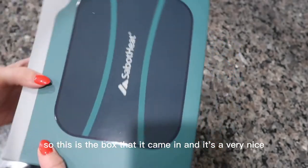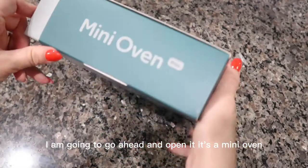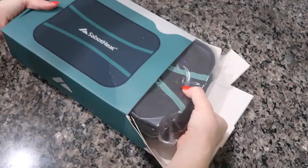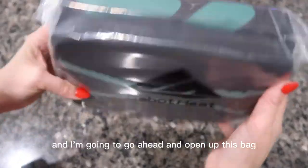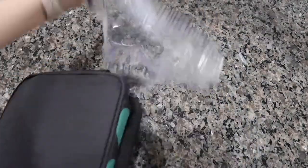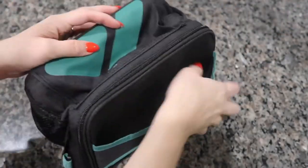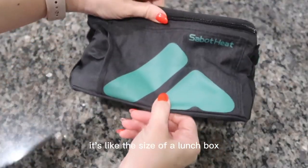This is the box it came in and it's a very nice box. I am going to go ahead and open it. It's a mini oven, so I'm excited. This is the size of it — it's in the shape of a lunchbox, like the size of a lunchbox.